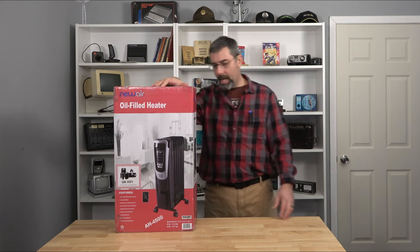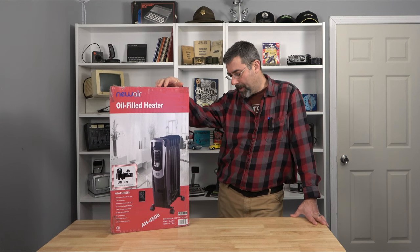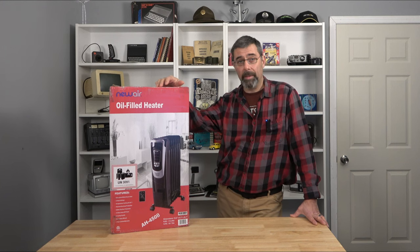I'm going to go ahead and pop it out of the box. It is the AH450B. It's rated for 120 volts, 12.5 amps, and it's used with standard 120 volts. It's to be used on the floor — I don't know where else you would use it, hang it from the ceiling maybe, but don't do that.